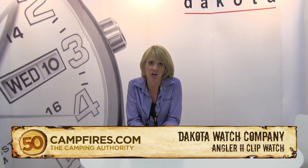This is a clip watch called our Angler II. It has a thermometer, a compass, and an LED light which is red because fishing game can't see it, and it is also better at night.